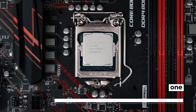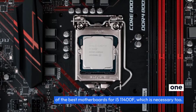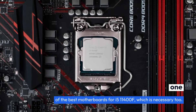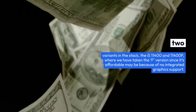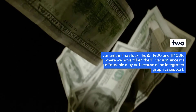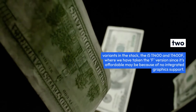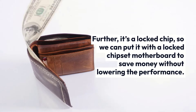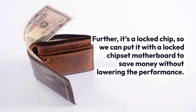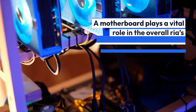The chip can provide excellent multi-threaded performance if you pair one of the best motherboards for i5-11400F, which is necessary too. There are two variants in the stack, the i5-11400 and i5-11400F, where we have taken the F version since it's affordable, maybe because of no integrated graphics support. Further, it's a locked chip, so we can put it with a locked chipset motherboard to save money without lowering the performance.